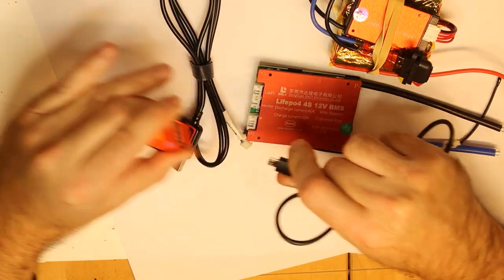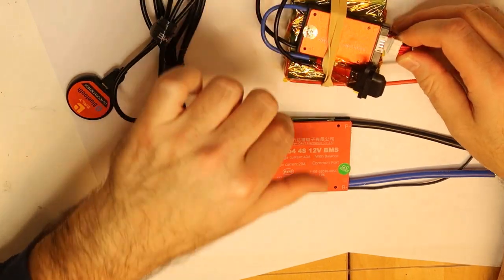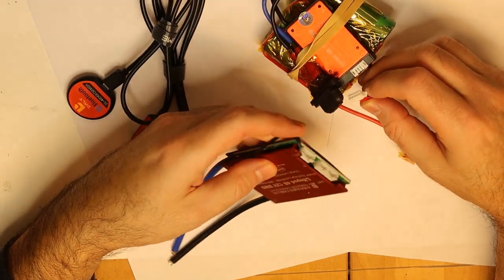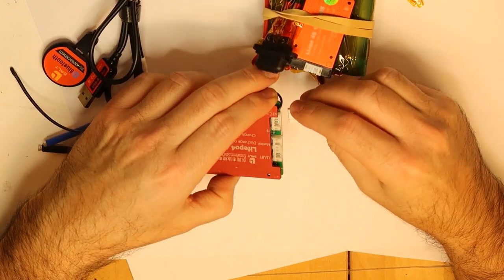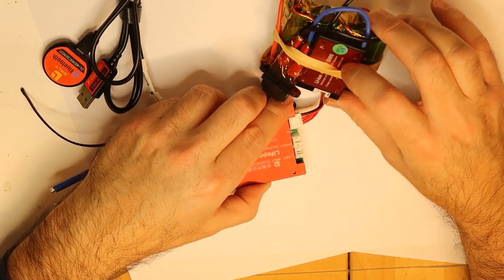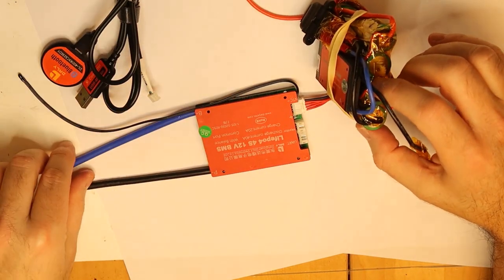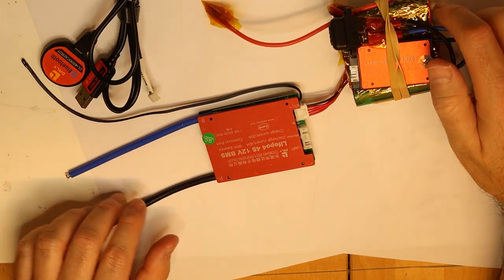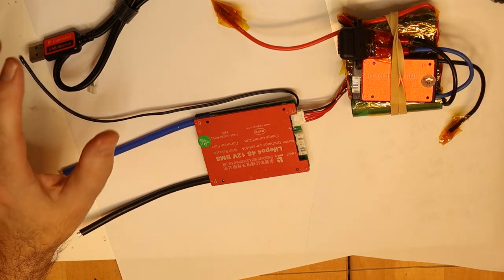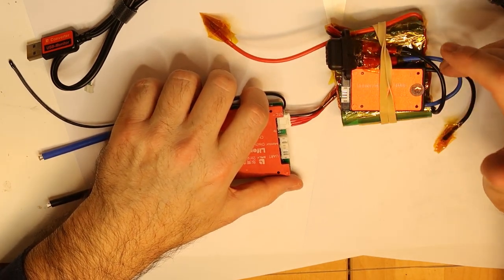Now I'll try to verify that what I received is working. I'll unplug this BMS and connect the battery minus, and then we can try to connect and see that it is working properly. The balancing connector is exactly the same as this other version. I also always use a fuse, which I think is very important — don't trust the electronics inside.